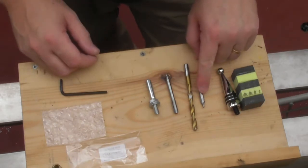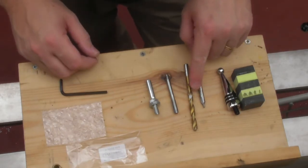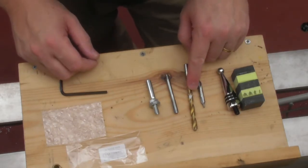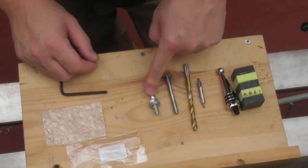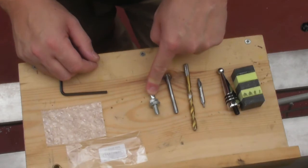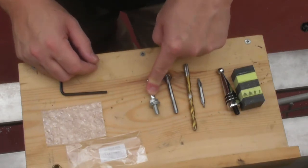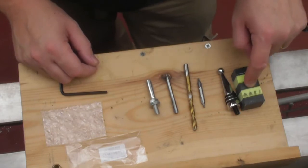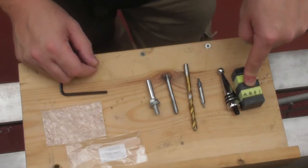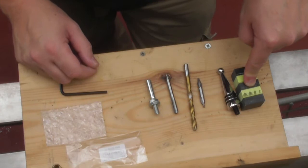I'm then using a centrefinder drill, a 7mm drill bit, an 8mm threading tool, and a Procraft mandrel or any M8 mandrel — you could even make your own out of an M8 screw if you wanted to. So we're going to pop our Corian into the chuck on the lathe.